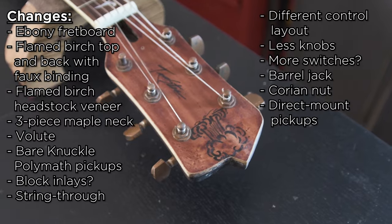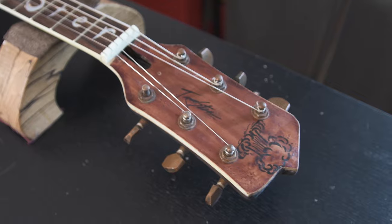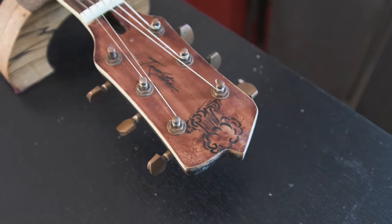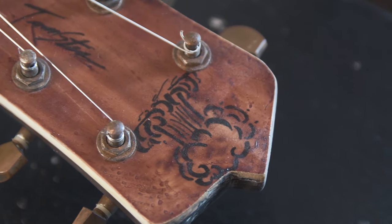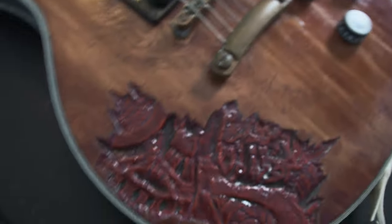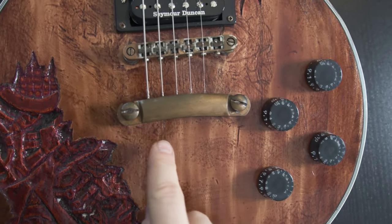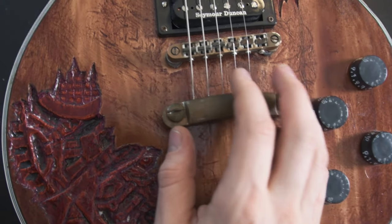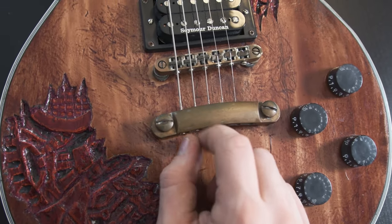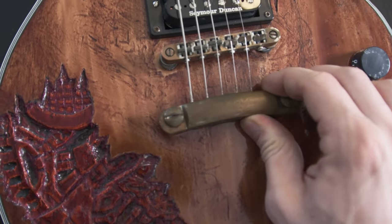Something else that is definitely going to change is the headstock shape. This was the first initial headstock that I did back in the day and it's not the greatest. That's the old IP logo — the mushroom cloud — I'm going to change that as well. This is really funny — look at this, it has completely deformed. I used a 24.75 inch scale length and put baritone strings on it, tuned it to a baritone tuning with really heavy gauge strings, and it bent the tailpiece out of whack.